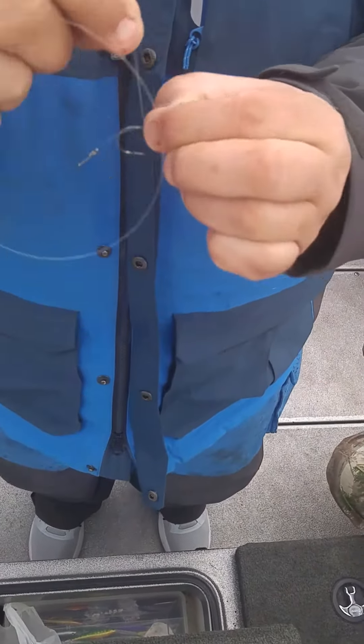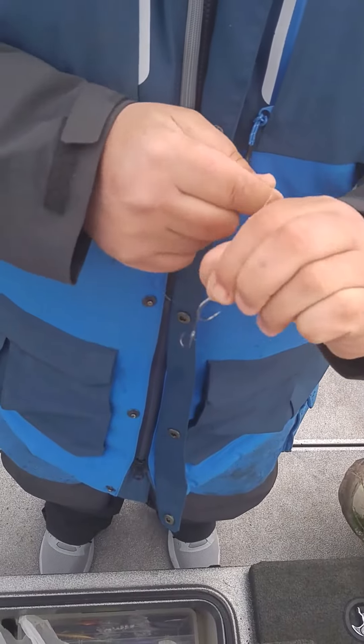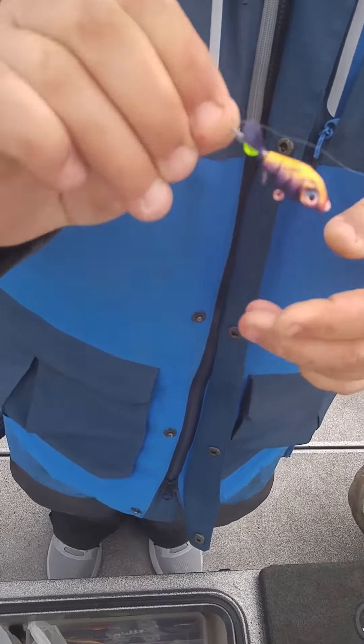Hold it and pinch it so it makes a loop. Wrap it five, six times — four, three — and then right there's your loop.